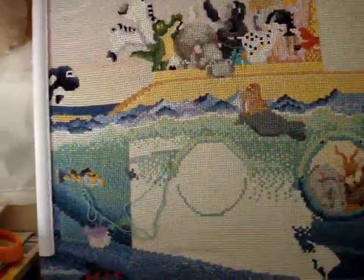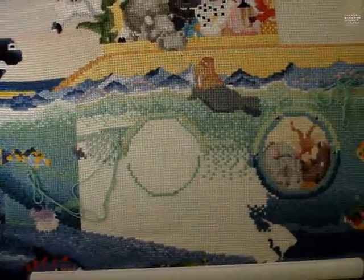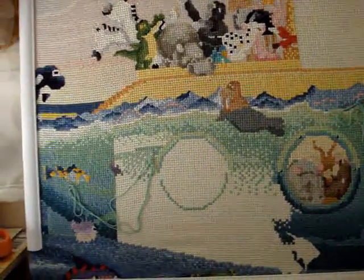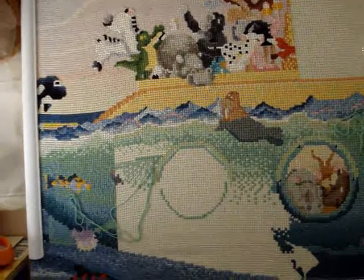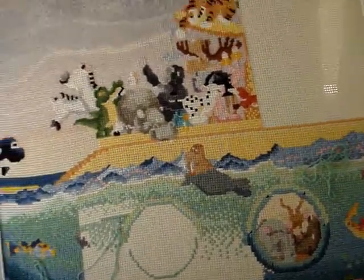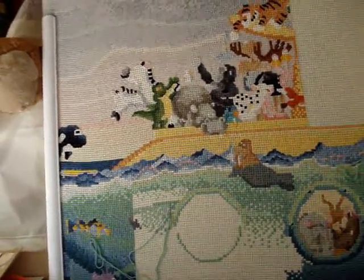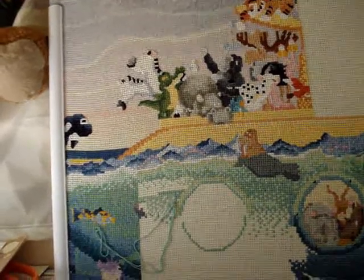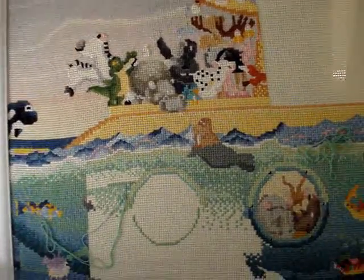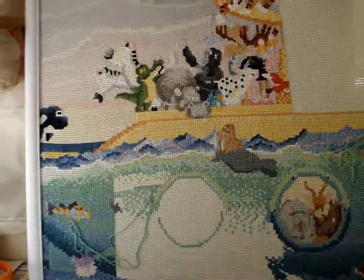Hey guys, Young 40 Mom back with another destash pattern video. I hope you guys are enjoying these and getting some ideas of what is possibly out there, what you can do, and what you might be able to create in our stitching world.